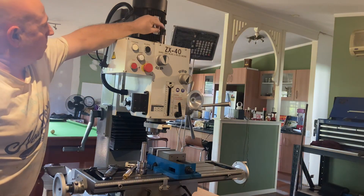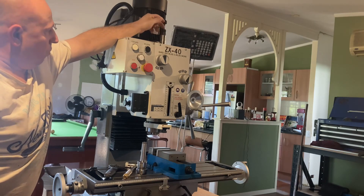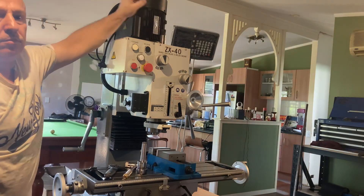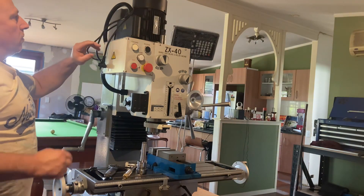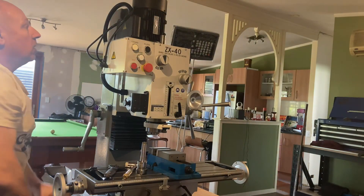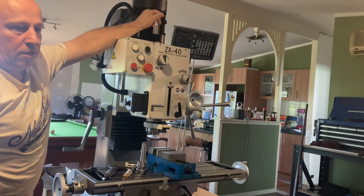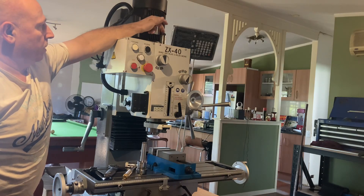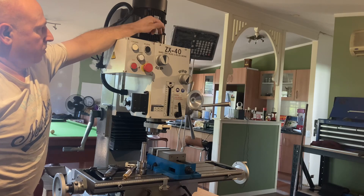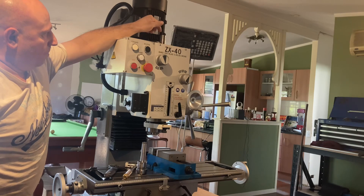So what I want to do is make the drawbar so it's captive, so you don't have to hit it with a hammer. To release the tooling, you just simply unwind and push the tooling out. To do that, in the spindle here the internal measurement is 14mm diameter - it's the perfect size to cut a 16mm thread. So I'm going to tap a thread into this, then use a bolt, drill a hole through it, and use the bolt to captive the drawbar.